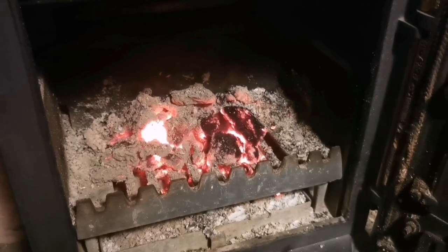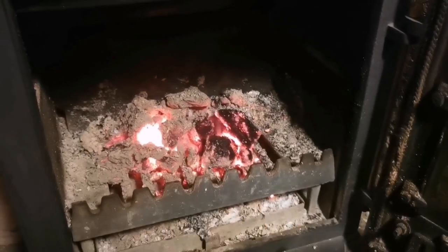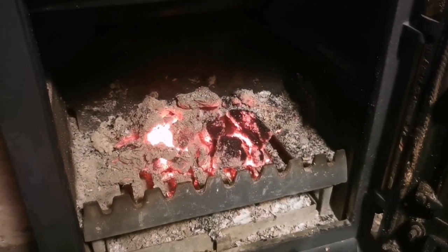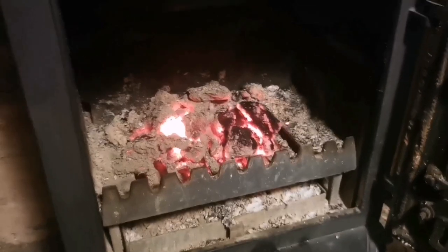I think we need to stop thinking about the number of briquettes and think about the quality of the briquette. Definitely need to do more composted — definitely. Just look at the difference, you can see it.